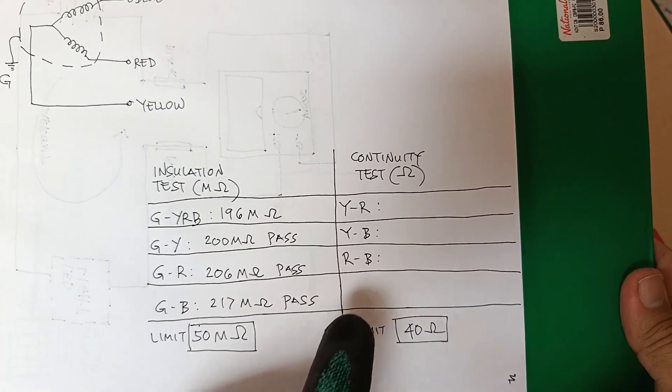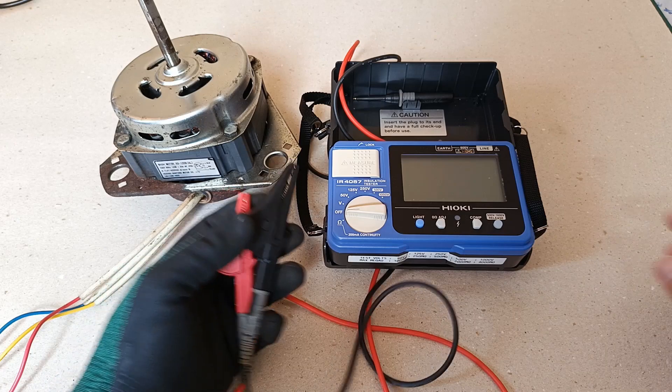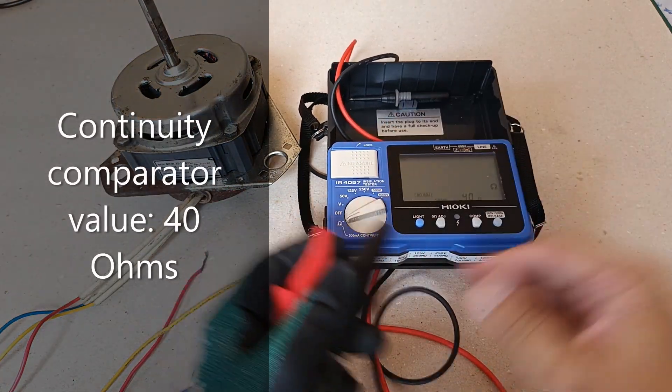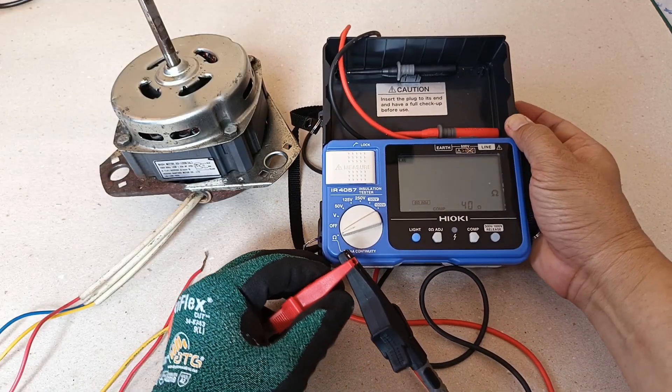Next I'm going to do a continuity test between yellow and red, yellow and blue, and then red and blue. For this I will use the 200mA continuity test function of the IR4057, and I have set the limit to only 40 ohms for continuity.